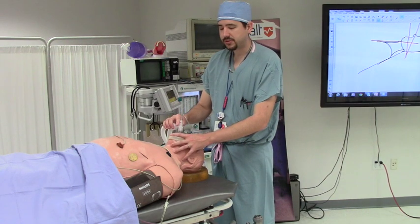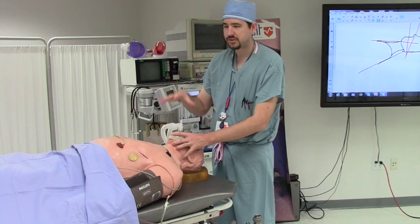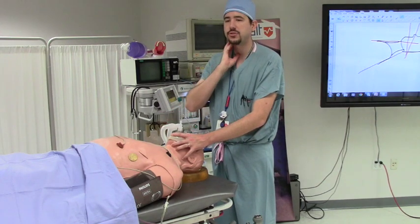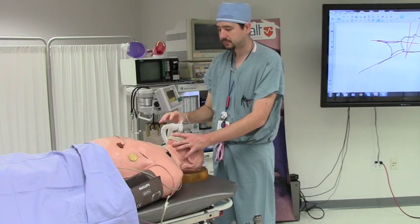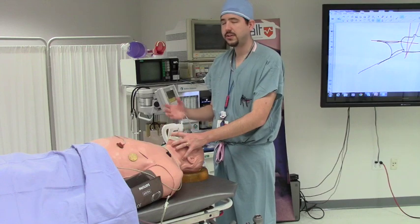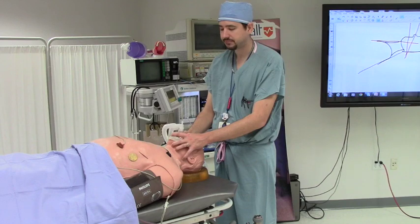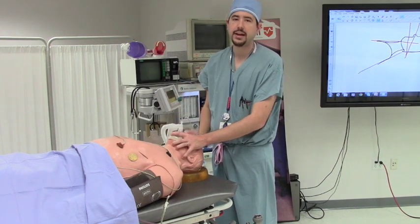When doing bag mask ventilation, it's important to lift the jaw up into the mask, as opposed to pushing the mask straight down the patient's face. When you push the mask straight down the patient's face, you push all the soft tissue structures back, including the oropharynx. It's important to have your pointer finger and your thumb past midline so you're able to get a good seal on the other side of the patient's face, because that will be the second place you have a leak. For single-hand ventilation, you can see my fingers are grabbing the mandible, and my pinky is trying to grab the angle of the mandible.